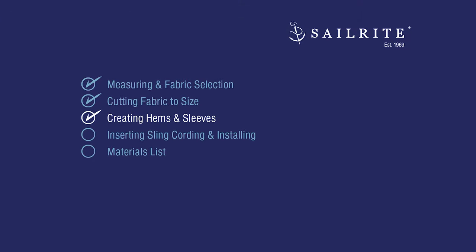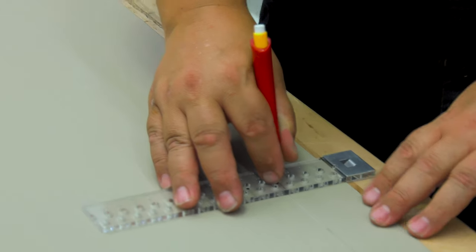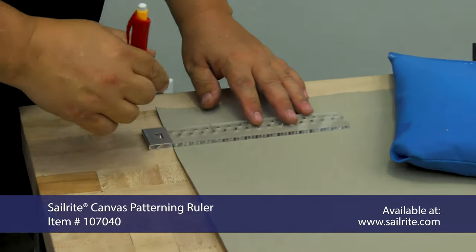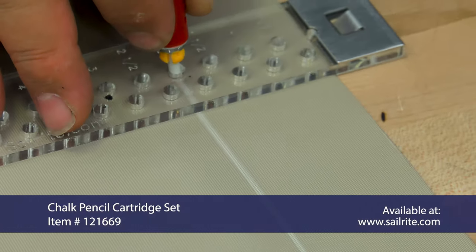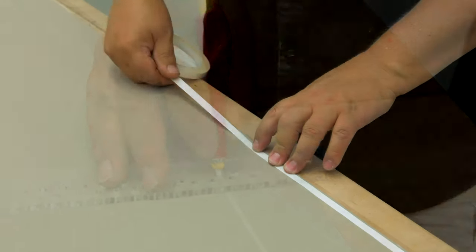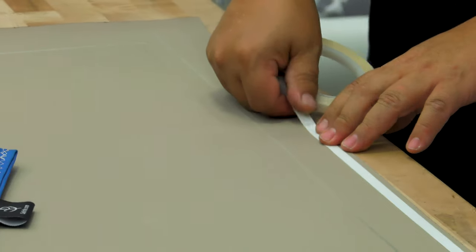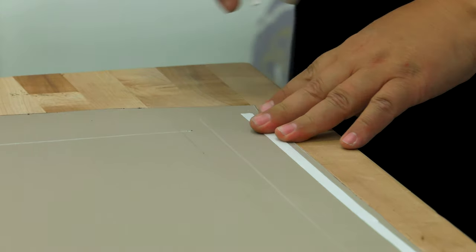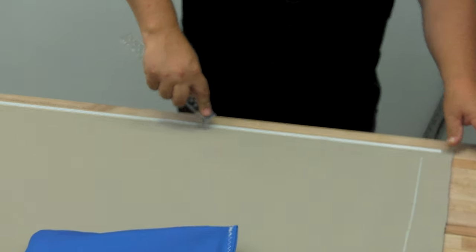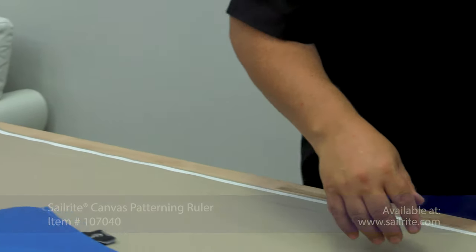Next, we'll create hems and sleeves for the cording. Now that our rectangle is cut to size, we're going to place marks that are 2 inches from the raw edge of the fabric. To do this, we're using the Sailrite canvas patterning ruler — we've placed our chalk in the 2-inch hole and are running the metal edge along the fabric edge. Then we'll use Seamstick basting tape, part number 129, and baste it very close to the raw edge of the fabric. We want to first baste the edges that do not contain a rope — both the long edges for our canopy. To help adhere the basting tape well to the Top Notch 9 fabric, we press down on it with the canvas patterning ruler.